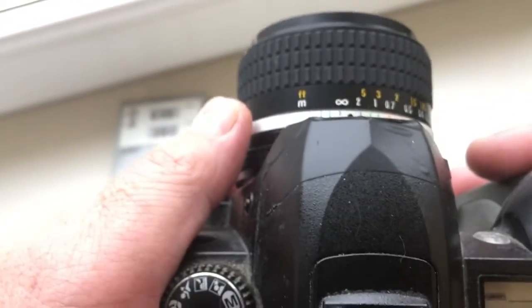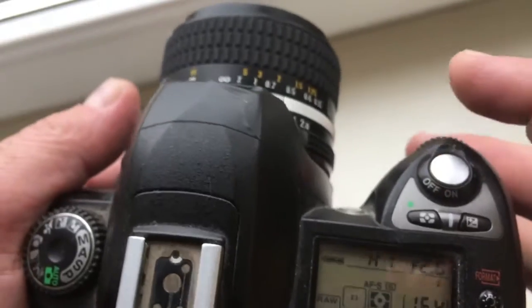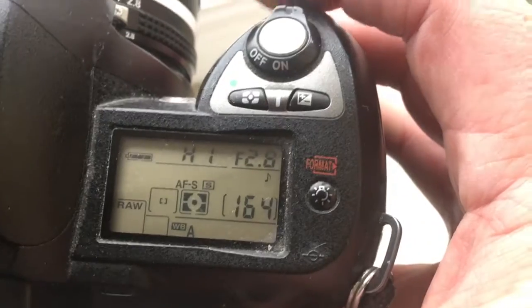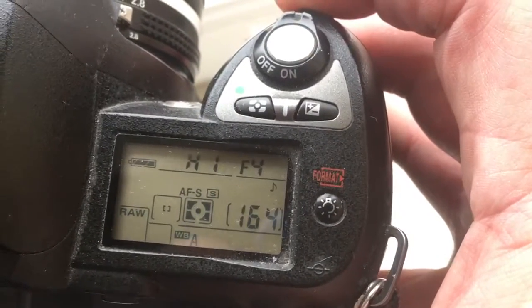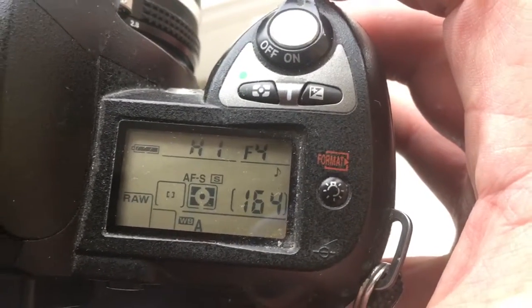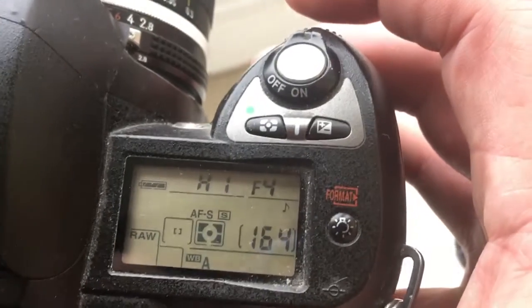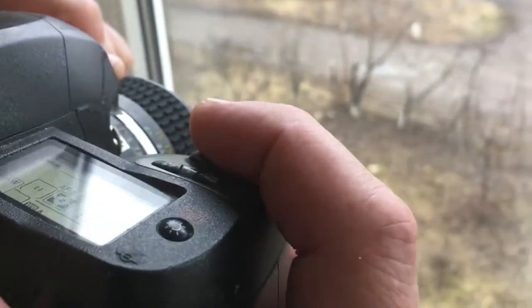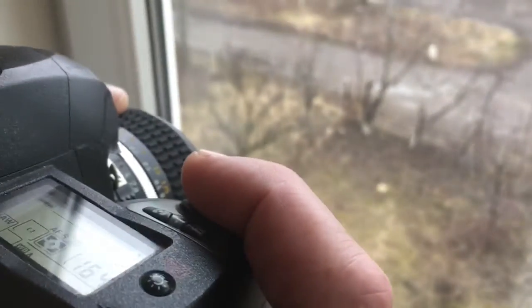Select the aperture value on the camera. For example, choose aperture 4. Select the focus point in the viewfinder — for example, the center. Look at the viewfinder. You can press the shutter button lightly and slowly turn the focus ring.